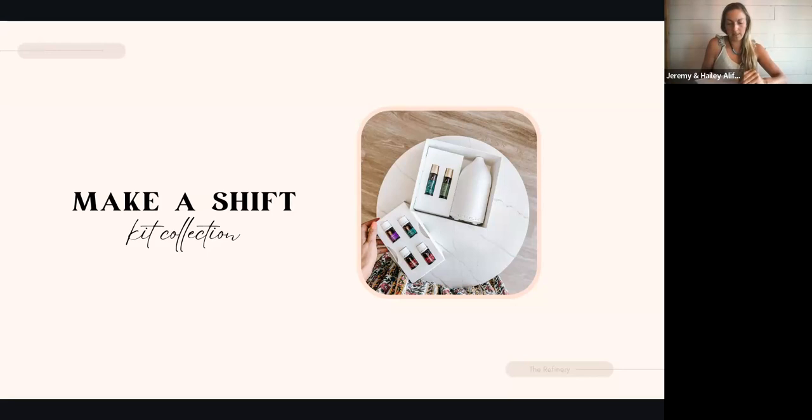What Young Living did is they took several starter bundle options — and I feel like there's really a starter bundle for everyone — and went ahead and chose six of our most used, beloved oils. You're going to see in this kit that there are two blends, two singles — a blend is when there are several plants in one bottle, whereas a single is one single plant — two singles, and two roll-ons, as well as a diffuser.